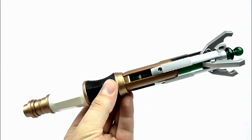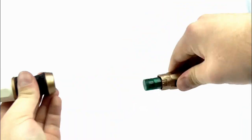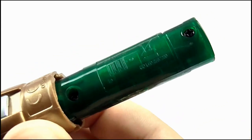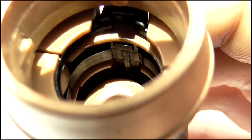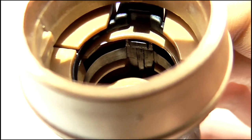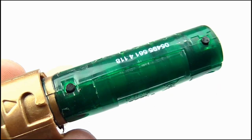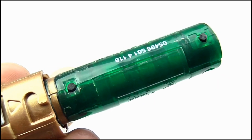Changing the batteries is easy enough - just like the original release, extend the sonic and twist it, which splits it in half to reveal the battery compartment. Looking inside the handle, you can see what makes this sonic work in extended mode: the panel on the back of the activation button has been extended so it matches up with both the button above the battery compartment and the button below.